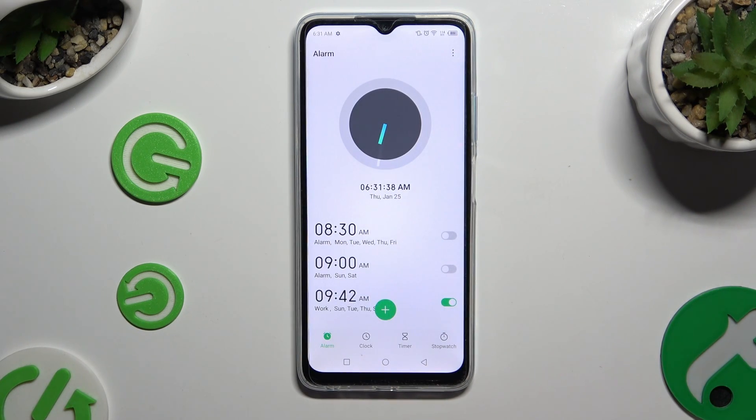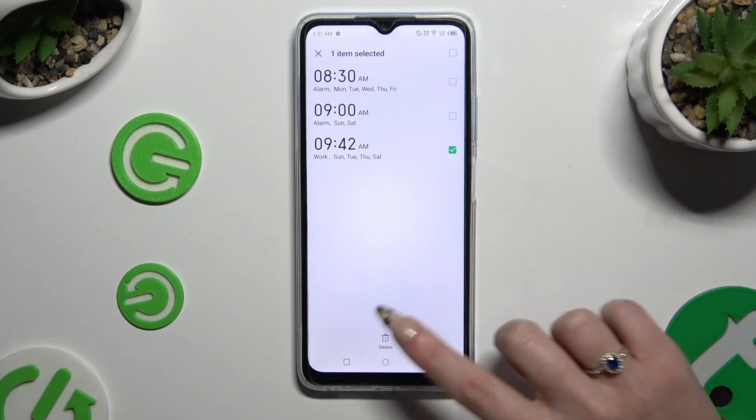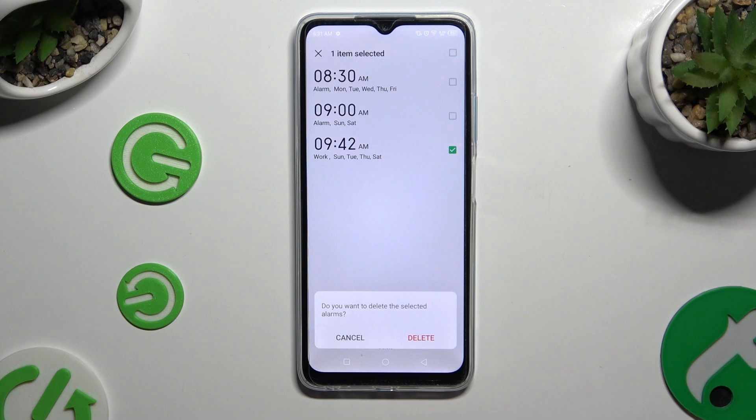To delete it, you need to hold it, then click on Delete at the bottom, and confirm your choice in the pop-up.